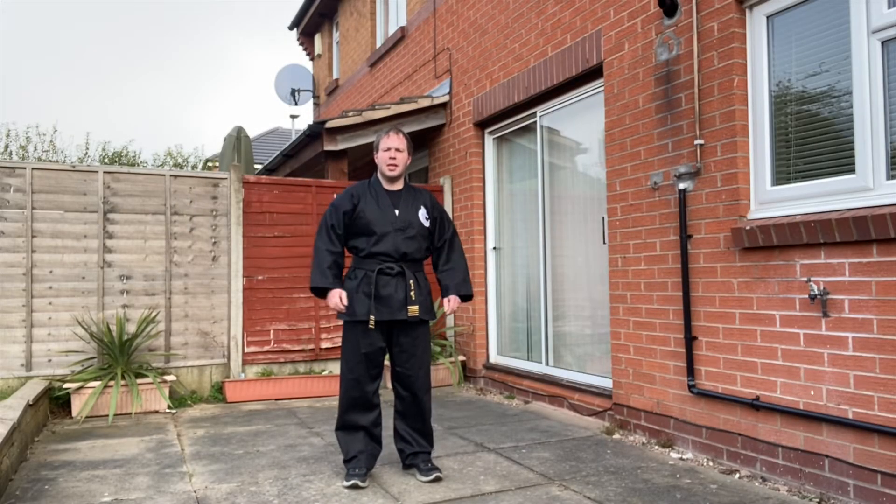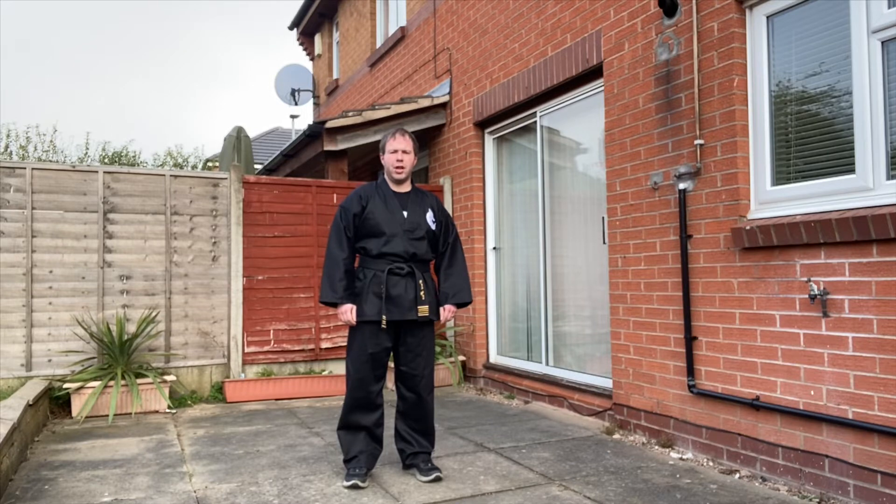Hi and welcome to the yellow belt training syllabus video. Before you train, make sure you help form yourself up and done your own risk assessment in the area you're going to be training in.